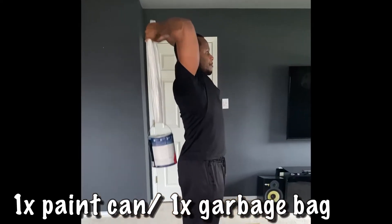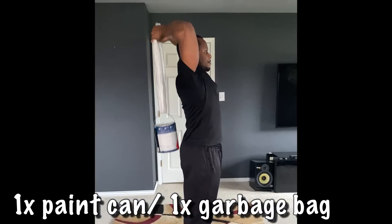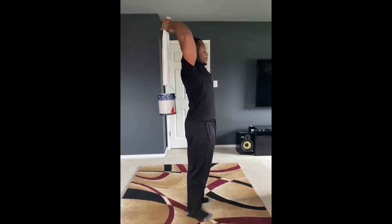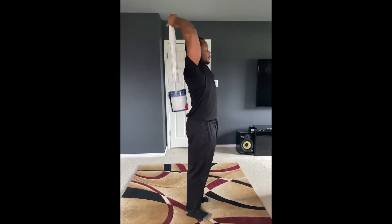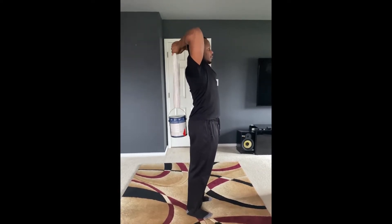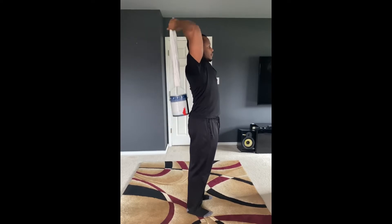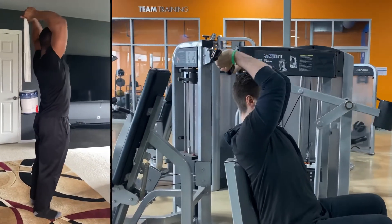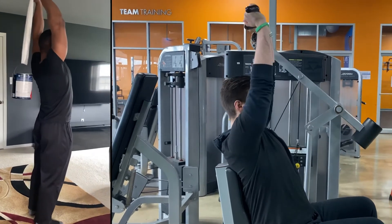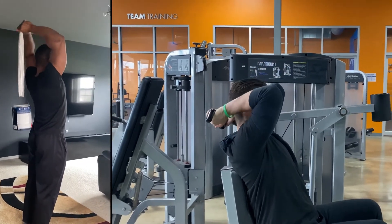With a garbage bag and a can of paint, the same exercise can be performed at home by standing upright with your chest out. Wrap the garbage bag around the handle of the paint can and place your arms above your head in the same flexed position. With controlled motion, extend your arm until it is nearly straight in the same motion as in the gym.